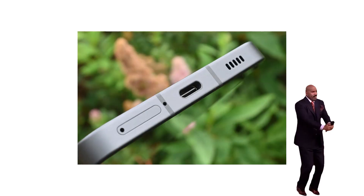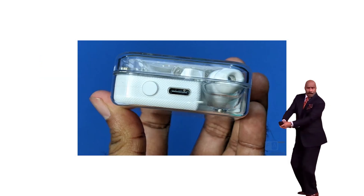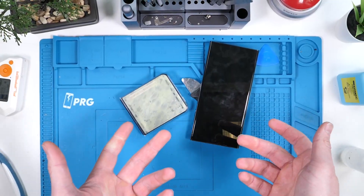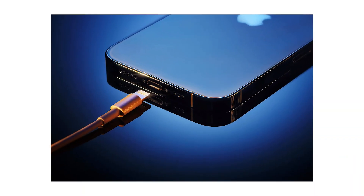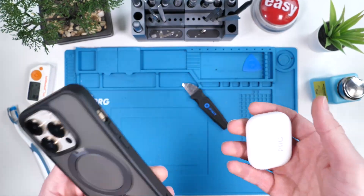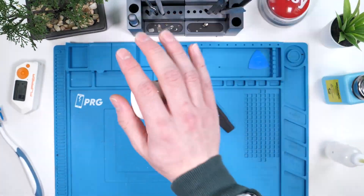The future is USB-C. There's no denying it, but what's gonna happen to all of my existing devices? I'm gonna be making it my mission to convert all of my existing devices into USB-C, starting with these.